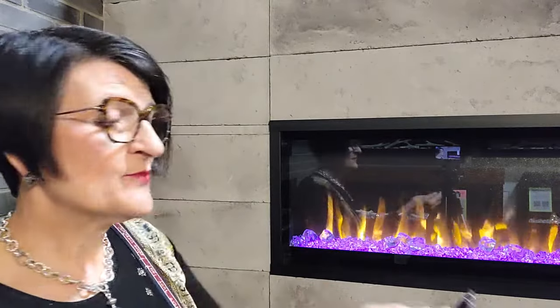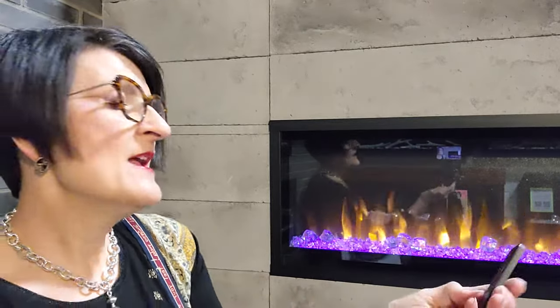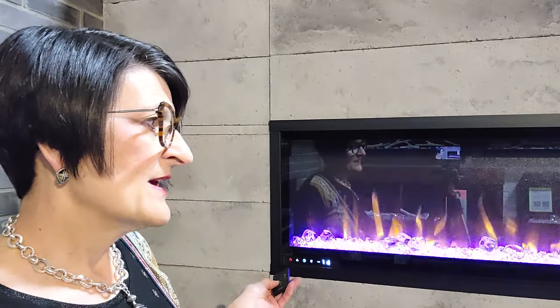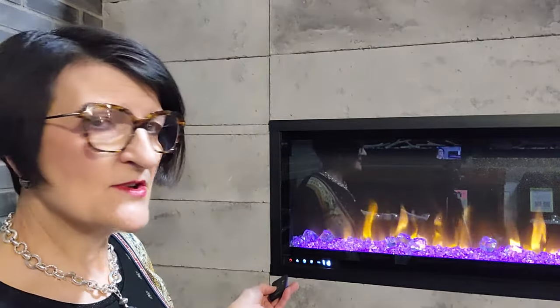There's also a brightness button for the ember lighting — that's the little star shape. That's going to affect the brightness of the ember lights, so I can tone those down or turn them up.